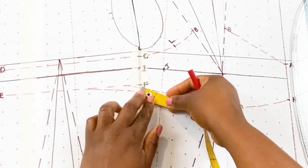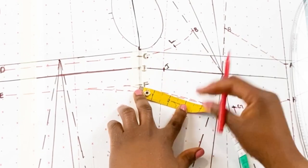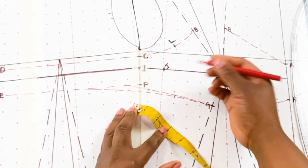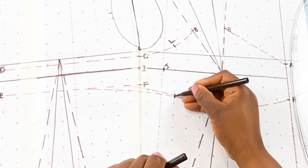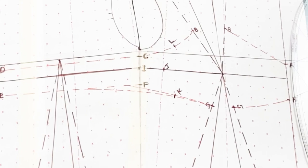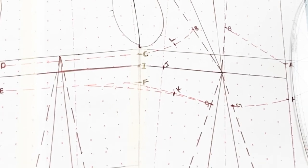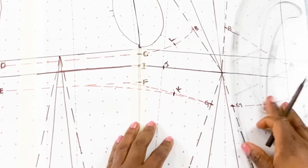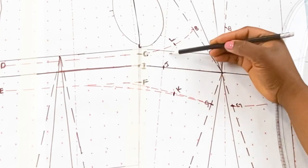We are going to measure 2.25 inches from point F, and that is point K. Now we need to join point L to J to K, and we are going to use a curved line to join all points together. I'm first going to use my pencil to lightly connect the points together as a guide.